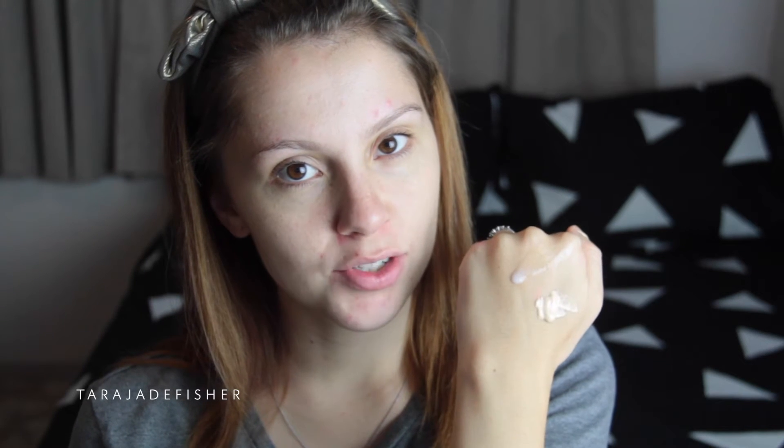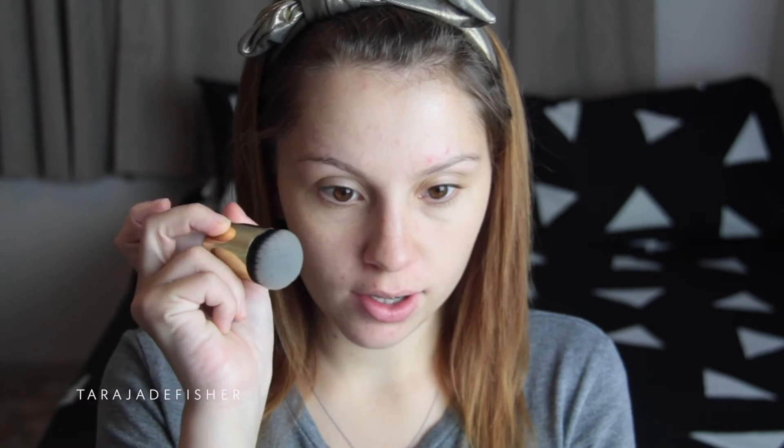So it is kind of tacky now. What foundation should I use? I'm going to use my MAC Studio Fix Fluid because I use this a lot. So I've just put a bit of Studio Fix Fluid on and I'm going to test it out. Look — it is a fat brush, but the photo on eBay made it look massive. So I'm just going to buff that in.